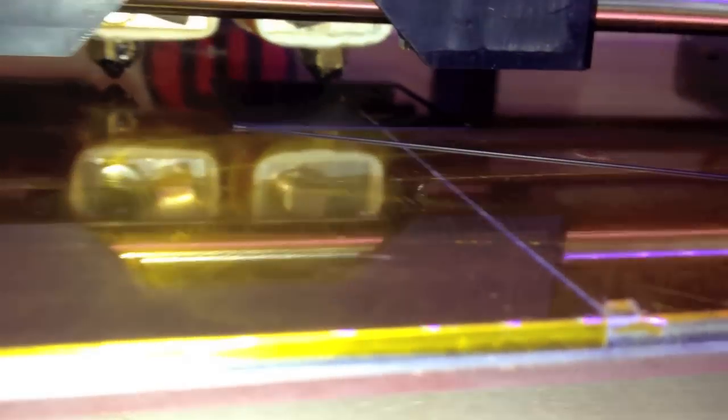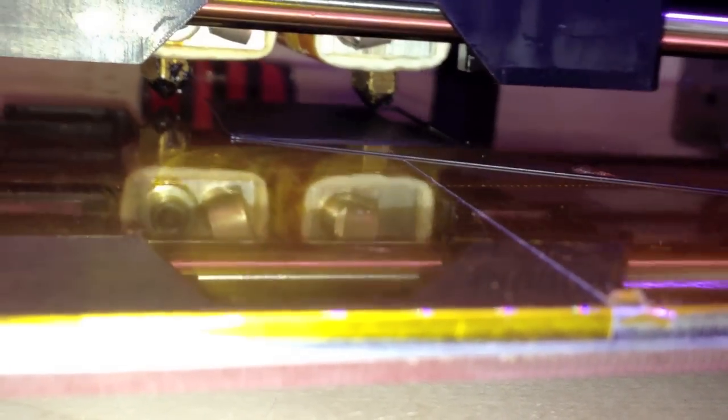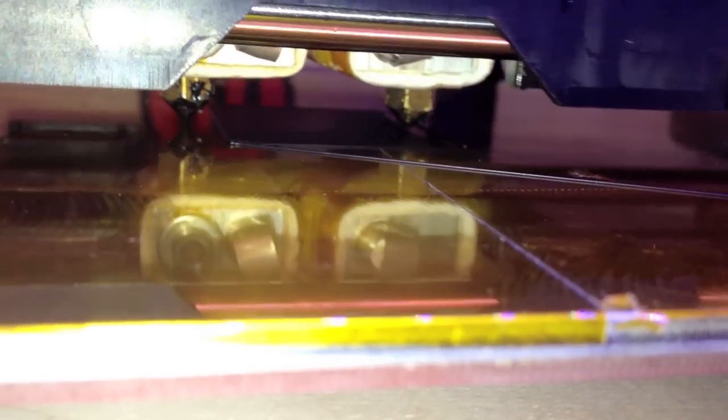There's the rectangular outline of the base — or I guess it's a square — and it'll build up layers from there. Trying to find a way to get some light in there for you. Looks like the older Thing-O-Matics were a lot easier to video; they had a better sight and more light down for the print bed.